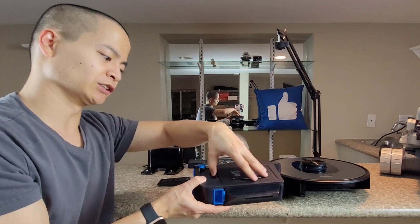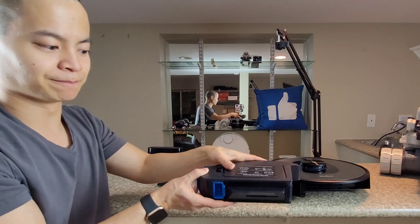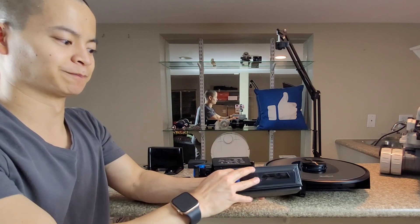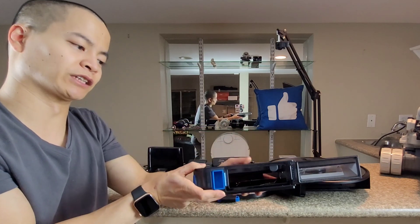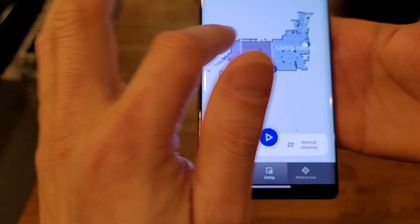This dustbin is very large, around 600 milliliters, and there's a filter right there. To empty it out, you push a button and it kind of swings out. There are multiple buttons to get to different parts of the dustbin.